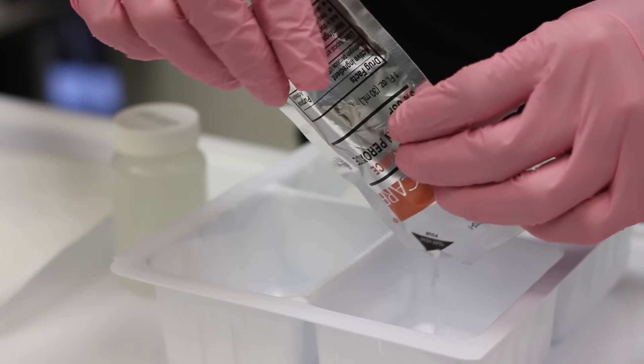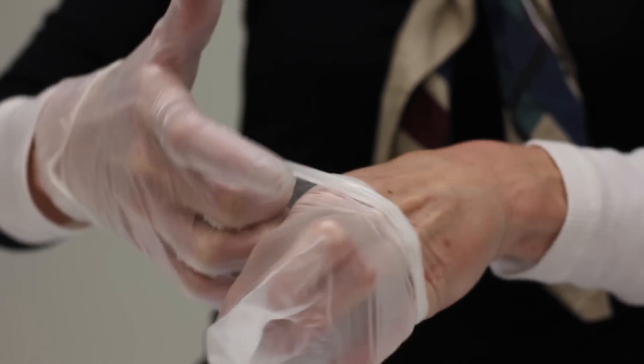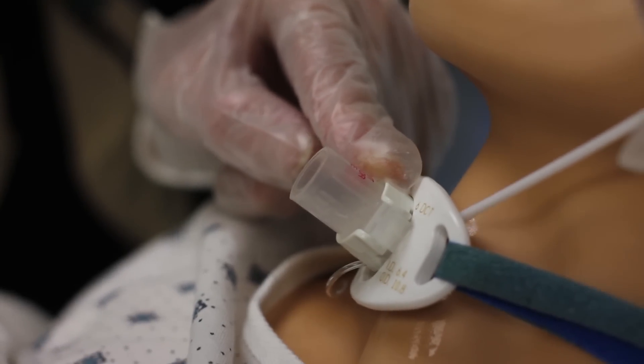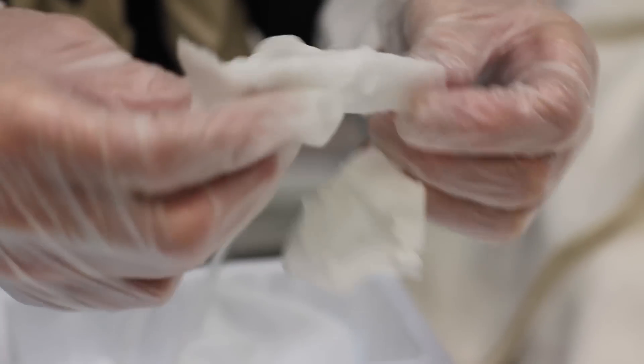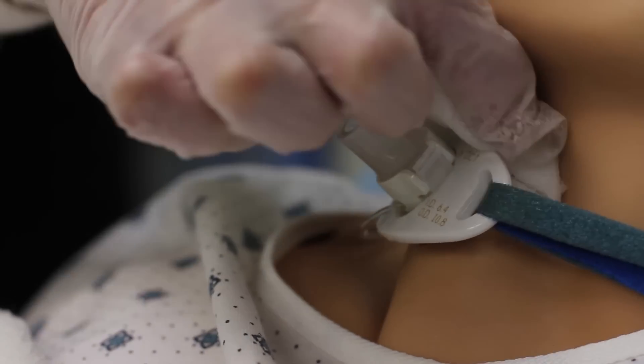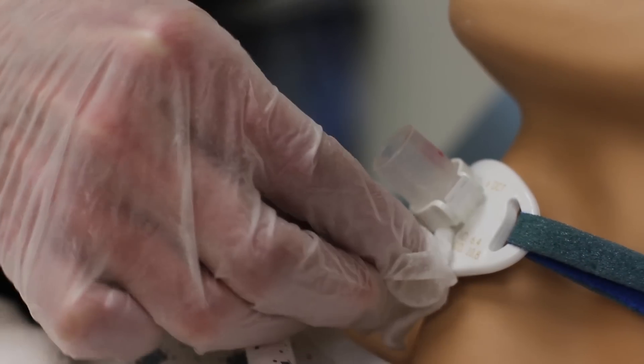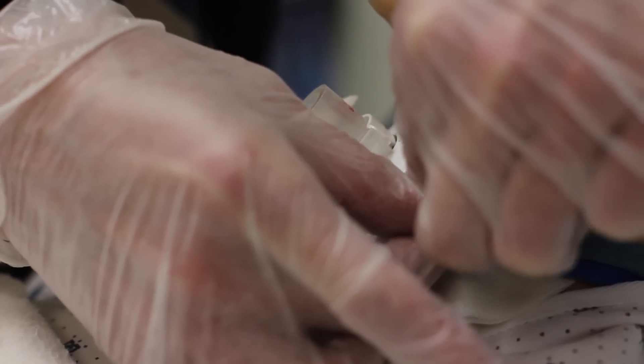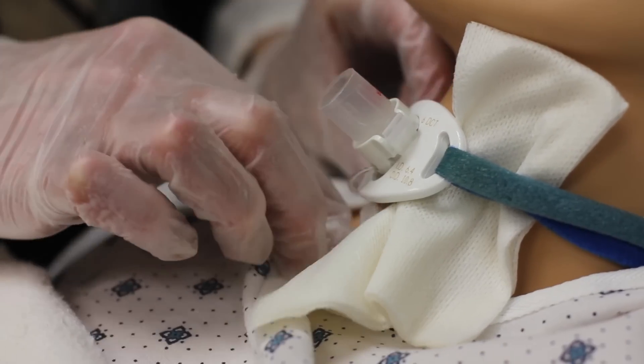To clean the external stoma, skin, and change the trach ties: pour normal saline and hydrogen peroxide in a one-to-one solution into a sterile bowl, then put on clean gloves after washing your hands thoroughly. Using moist sterile applicators like Q-tips and 4x4s, clean around the stoma, removing any dried blood, mucus, or debris. Apply prescribed medication around the stoma if ordered. Then apply a drain sponge per ENT orders — on a new trach, the drain sponge may be applied only after sutures are removed per ENT orders.